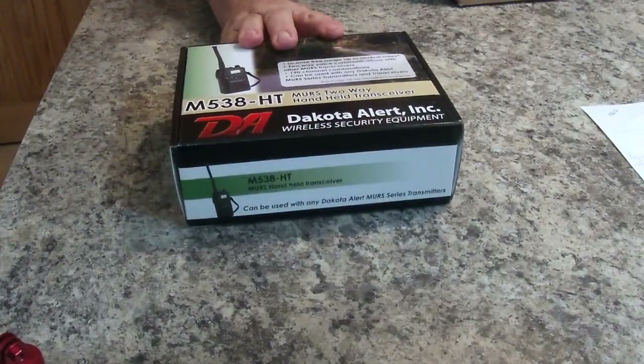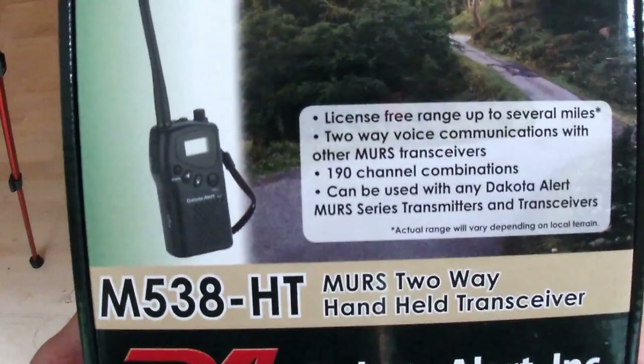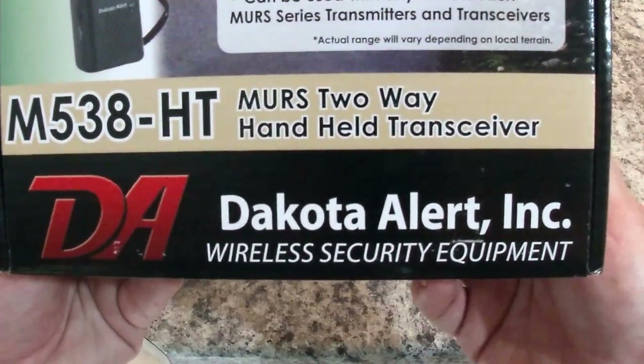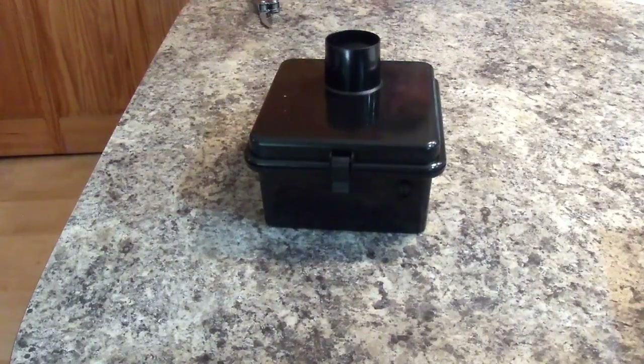We have a box from the Dakota Alert system. This is a handheld decoder alert transceiver — basically a walkie-talkie — and what it does is allow you to communicate in the MURS radio system, which is the Multi-Use Radio Service. And that is your driveway alert transmitter.